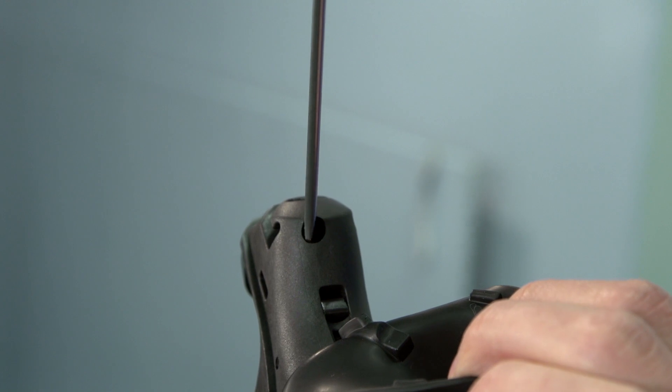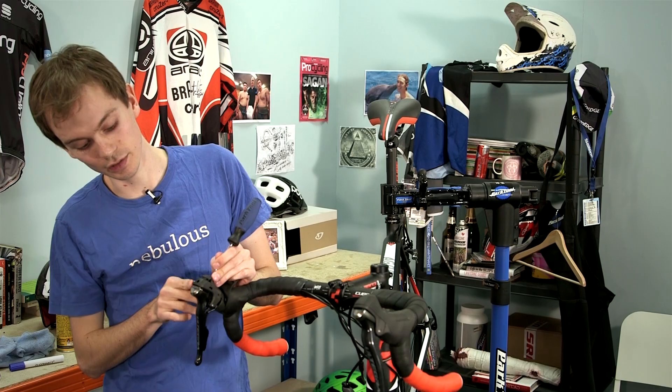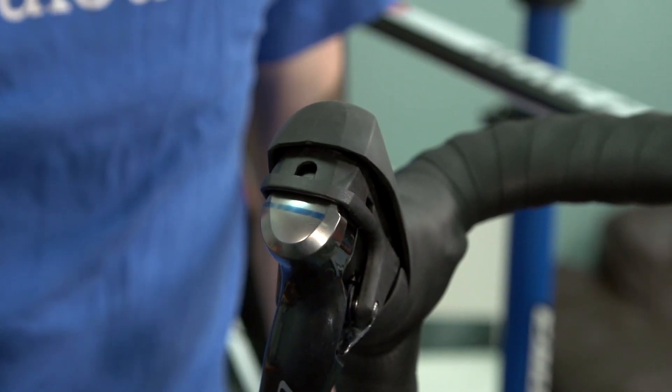Get your screwdriver in there and start tightening it to move the lever back towards you. And as you can see, that's moved. Then do the same on the other side.